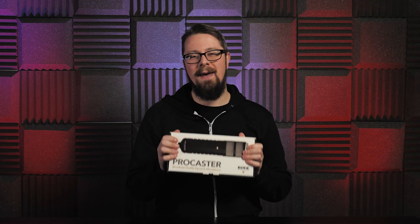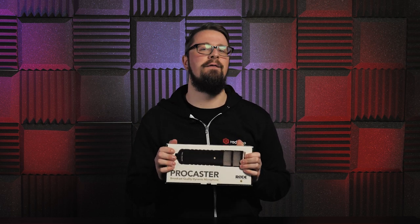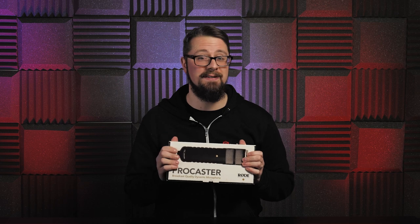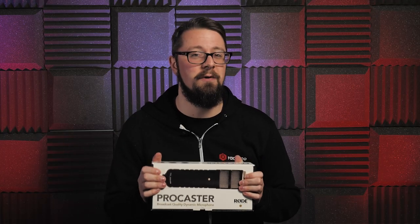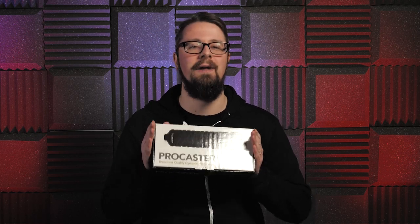As you can hear, the Rode Procaster may have a few years behind it already, but it's still as feisty and as powerful as ever, leaving its younger competitors trembling in its wake. Now it may require a lot more gain than what is typically acceptable, and it may not be as affordable as some of its younger siblings, but the Rode Procaster is a formidable instrument and it will transform the sound of any studio or station that uses it.